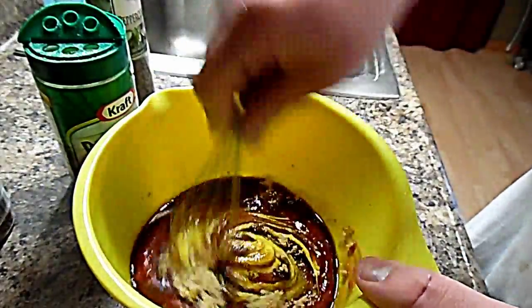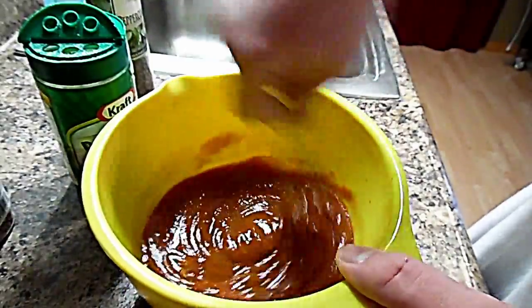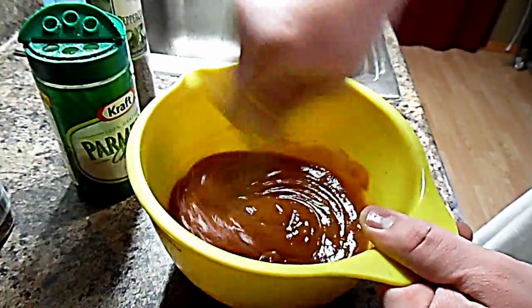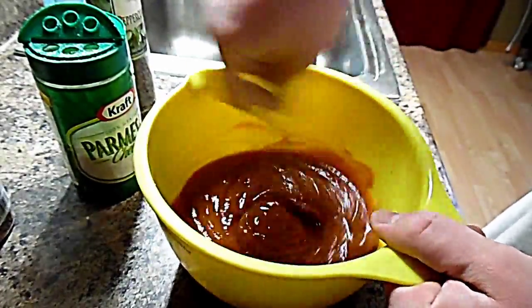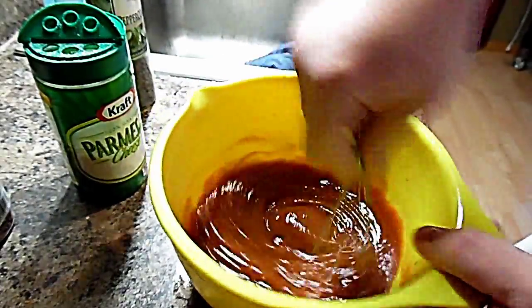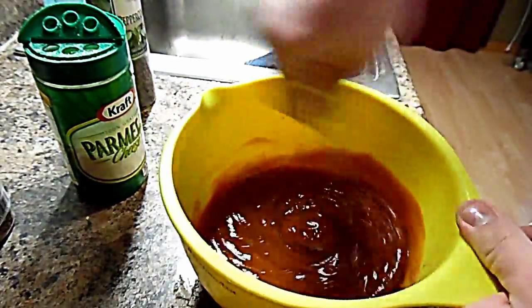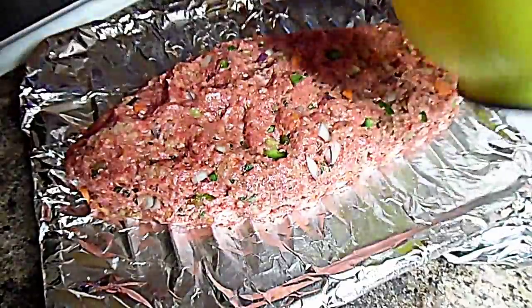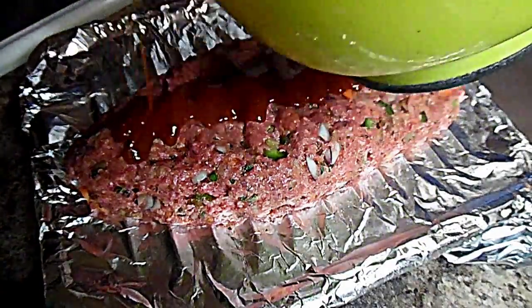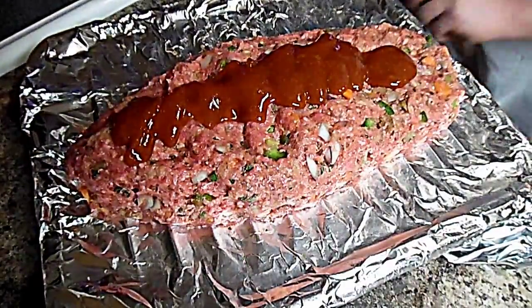I've got all my sugar, mustard, ketchup, and Worcestershire mixed together, and my oven is preheated to 350 degrees. I'm gonna go ahead and mix this all around to get a good mixture, then pour about one-third of this on top of my meatloaf and smear it around with a spatula.